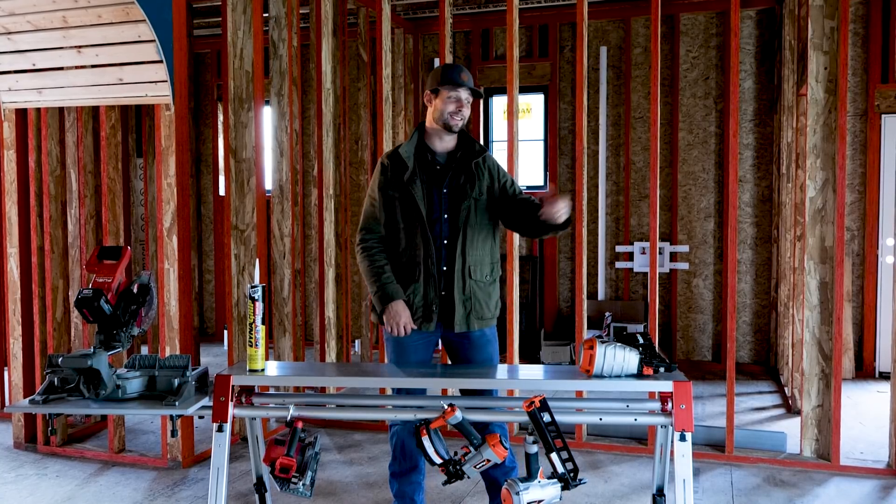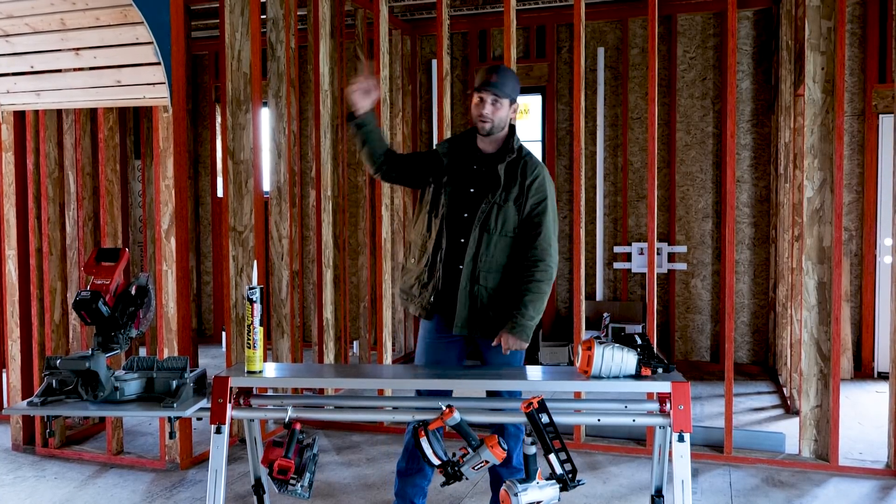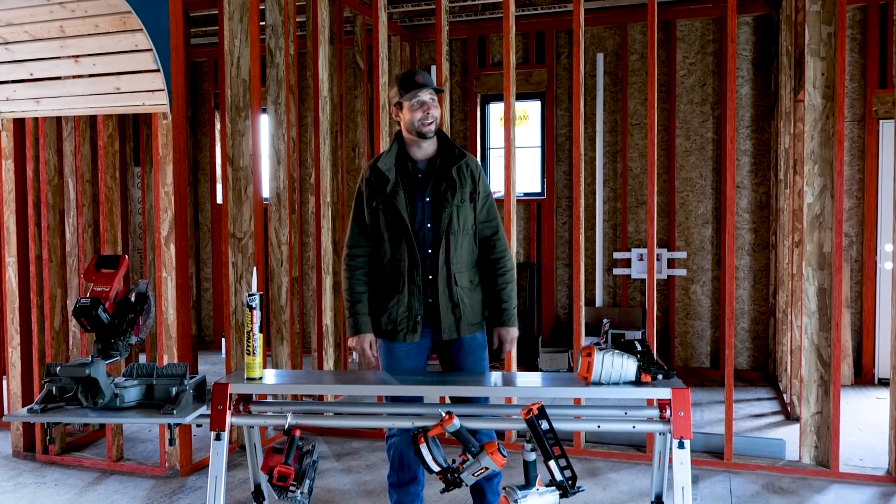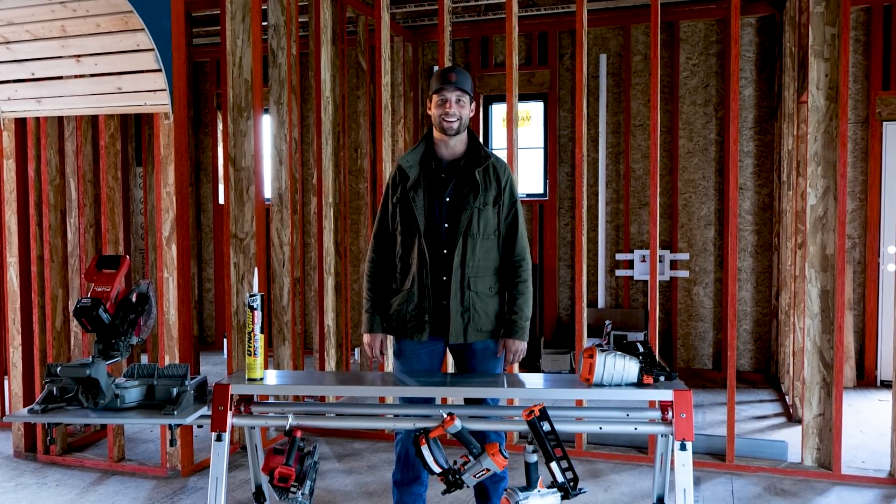Like the video if you liked it. Subscribe if we've earned it. Go follow us over on Instagram at jordansmithbuilds and smithhouseco. Thanks for watching — we'll see you next time on Smith House.